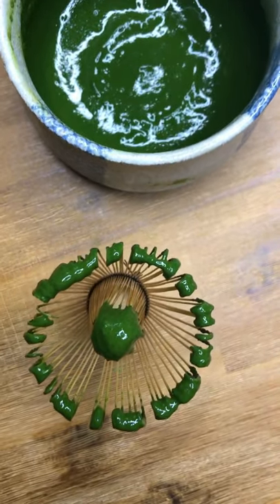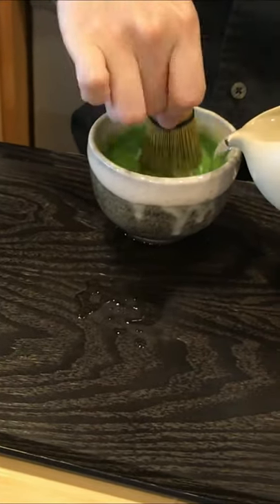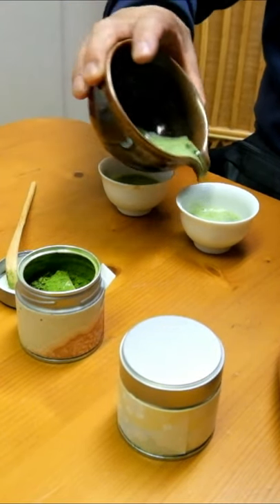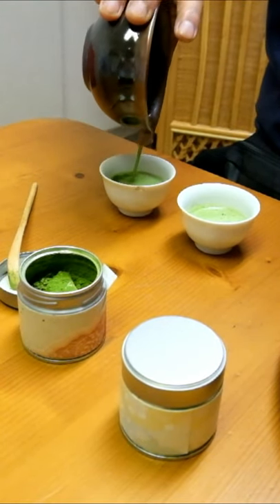The tiny bristles add air to the tea, giving it a smoother texture and a creamier taste. This is important when it comes to matcha, which can taste quite strong if it is not properly whisked.